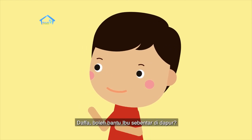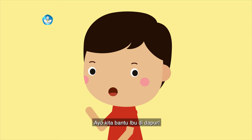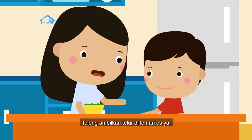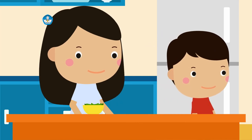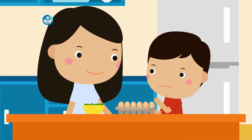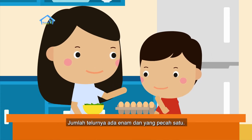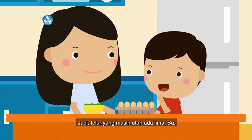Dava, boleh bantu ibu sebentar di dapur? Ibu memanggilku, ayo kita bantu ibu di dapur. Apa yang bisa Dava bantu, Bu? Tolong ambilkan telur di lemari es ya. Yah, ada telur yang pecah, Bu. Jadi jumlah telurnya berkurang dong. Coba kamu hitung ada berapa telur yang masih utuh. Jumlah telurnya ada enam dan yang pecah satu. Jadi telur yang masih utuh ada lima, Bu. Ya sudah, telur yang pecah masih bisa digoreng, jadi tidak mubazir ya.